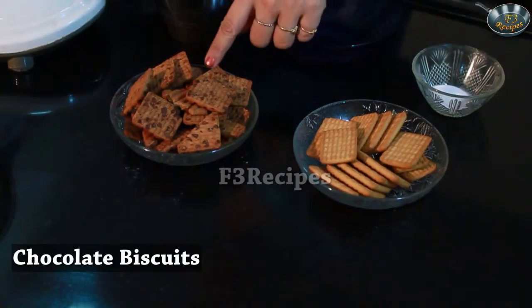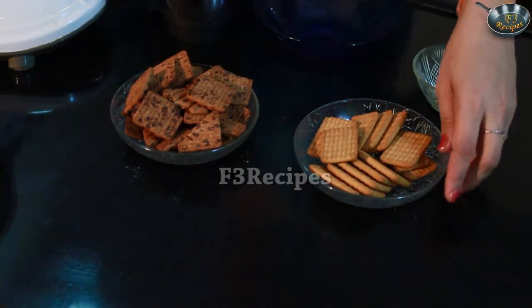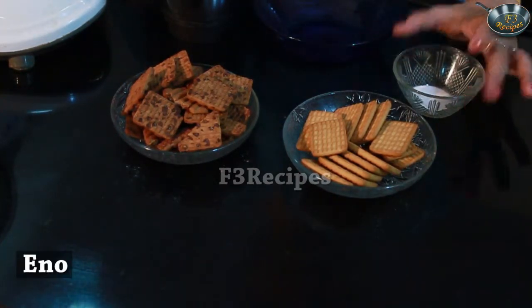We need chocolate biscuits, about 20 biscuits, and glucose biscuits, which are 15 pieces. The main ingredient is Eno.